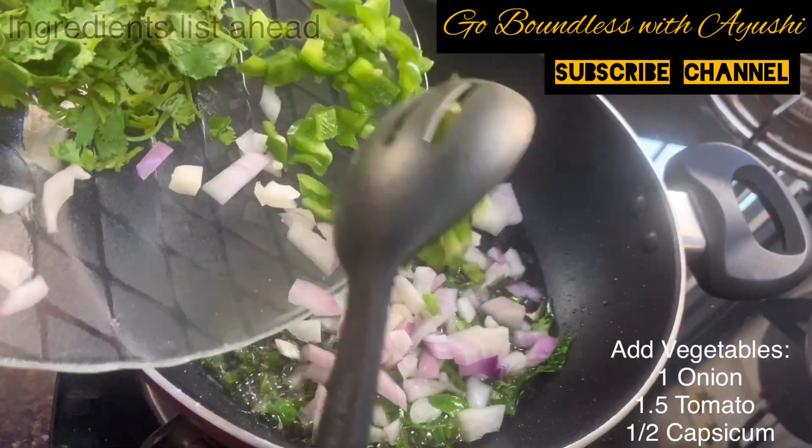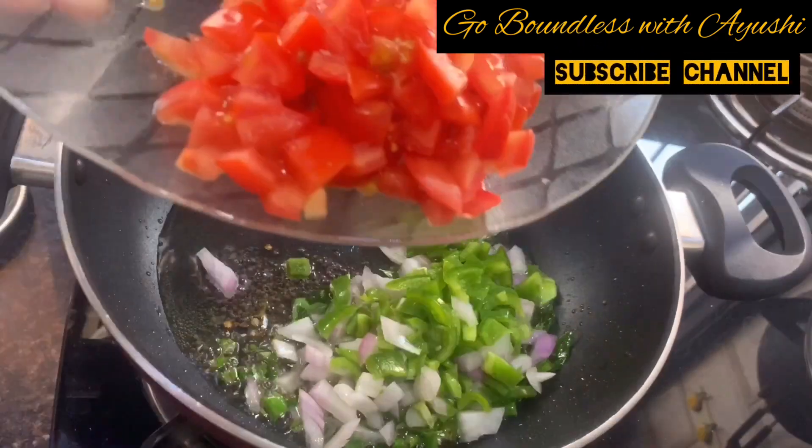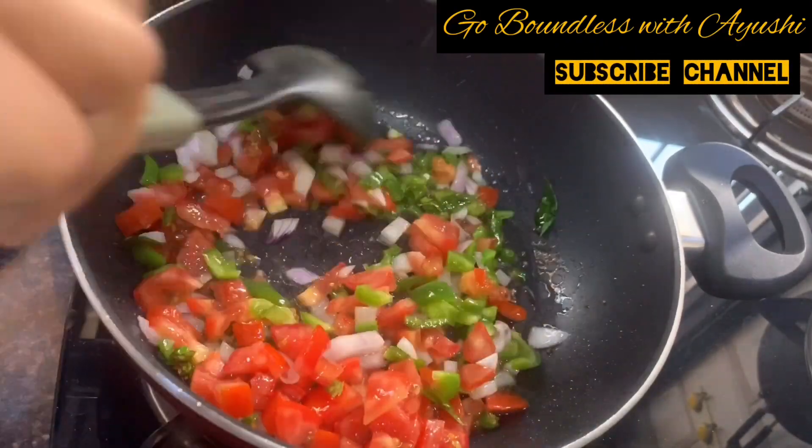Then add some vegetables: 1 onion, 1.5 tomato, and 1.5 capsicum. You can also add peas and carrots. Then mix these vegetables and give them a rough mix.